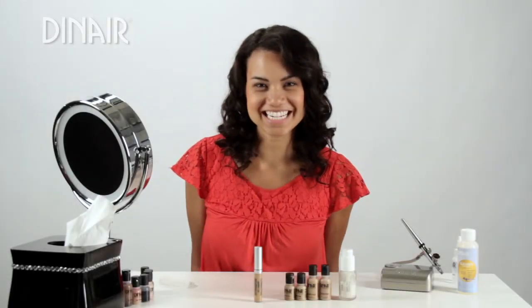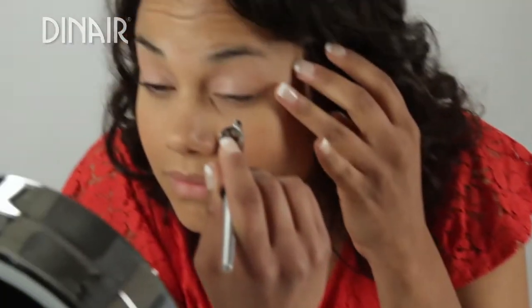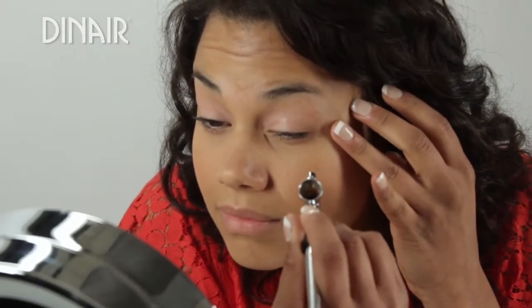Hi, it's Michelle with Dynare. So now I'm going to do my eyes. Just go in one to two inches, gently pull back on the lever.